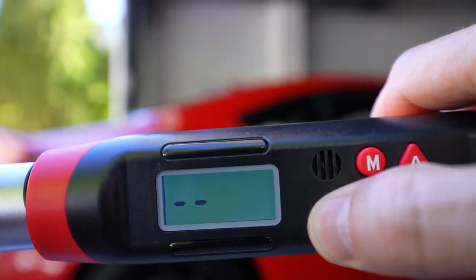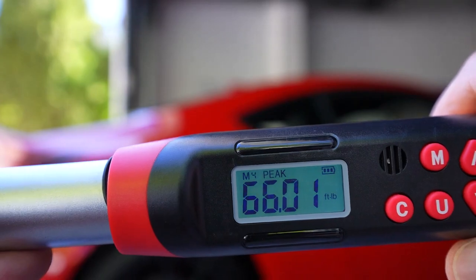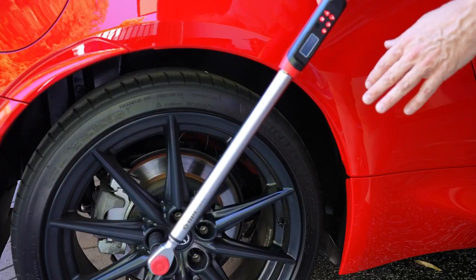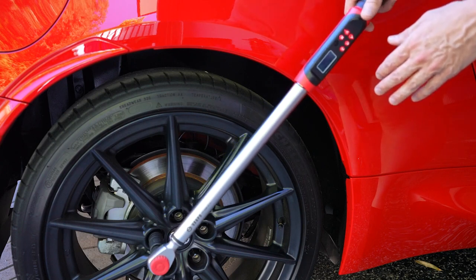When you turn it back on, that's all you need to do to get going. Let me show you how this thing works — I'm going to do this twice. It has an audio warning that tells you when you're getting close to the desired value.